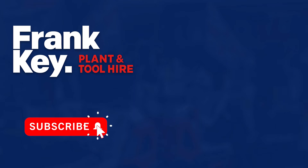Please like this video and subscribe with notifications for more DIY content.